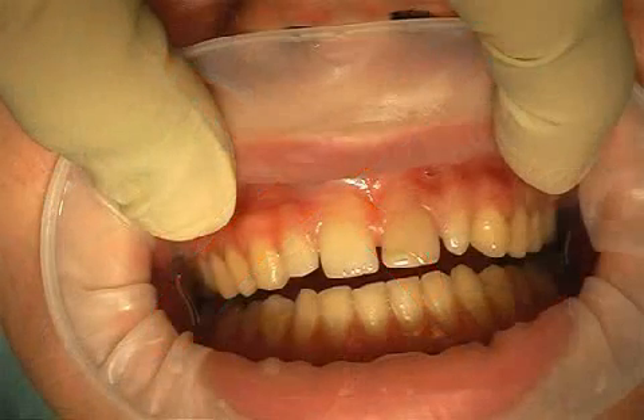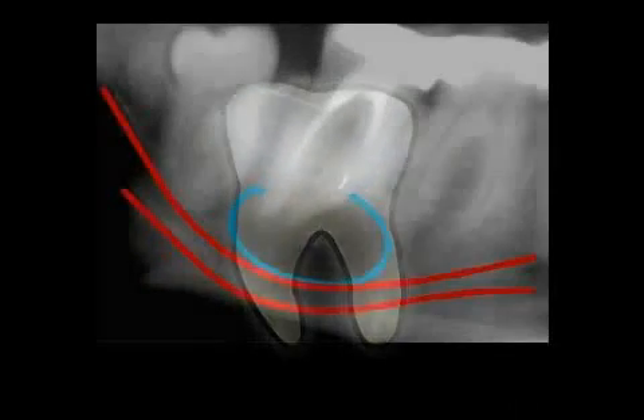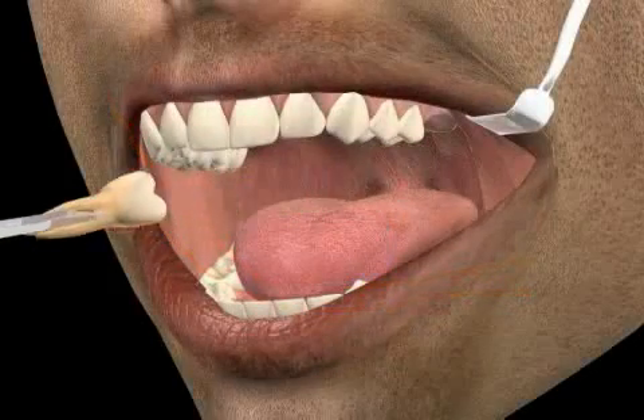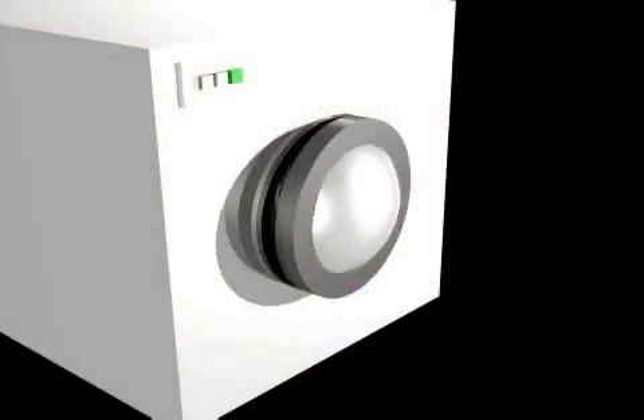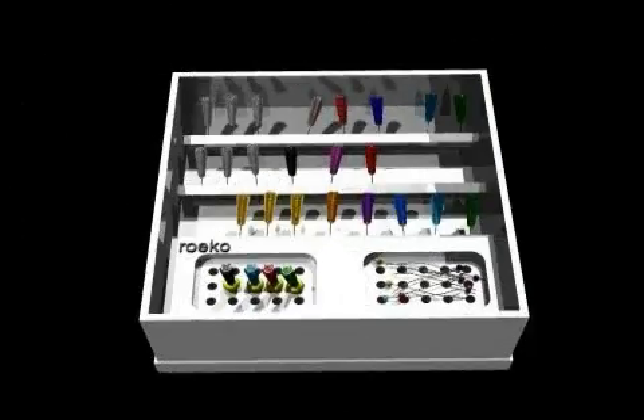After several years, a badly executed root treatment can lead to tooth discoloration, cysts, bone inflammation, and even loss of teeth. Thanks to RUCO Root Treatment Boxes, root treatment instruments can be stored in a sterile manner and complications can be avoided. More about this in the video on sterility and root treatment complications.